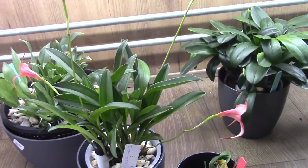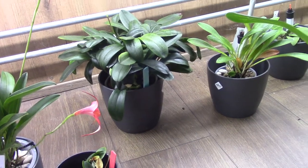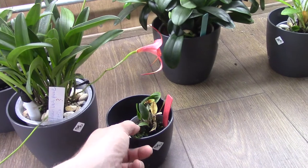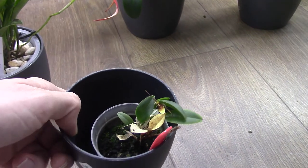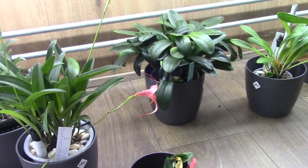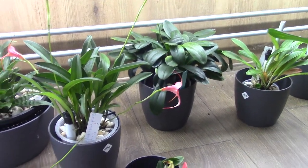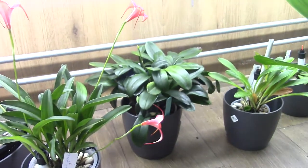Masdevallias don't grow very fast for me, so we need to be patient. But those two are really doing well in self-watering, so this new one shouldn't be any different. This is my Restrepia — I only have one, with a teeny tiny bloom on it; I think it's the third time it's bloomed for me. So that's how I repot my Masdevallias into self-watering. If you have any questions or suggestions, please leave them in the comments below. Hope to see you in one of my next videos — bye!